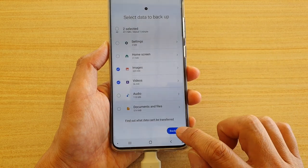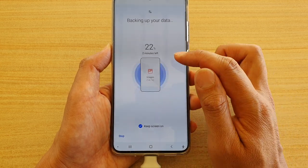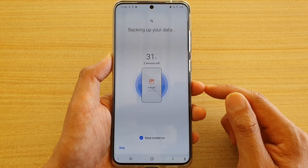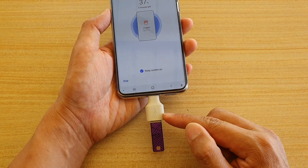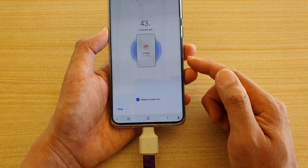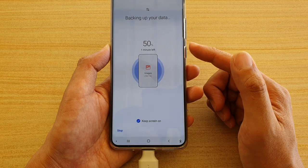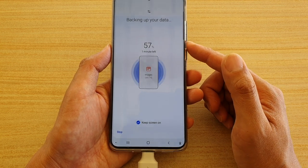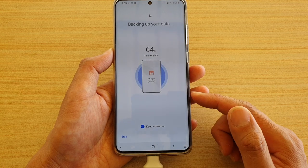Next, tap on the Backup button. Then tap on Keep Screen On so you can see the progress percentage while it is backing up. That's all you have to do to backup photos and videos to your USB drive. You can backup everything or partially backup some photos or videos. The process can be quick or long depending on how many files you have on your Samsung Galaxy S20, S20 Ultra, or S20 Plus.